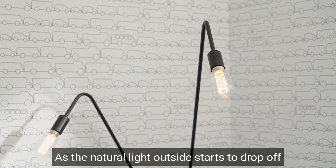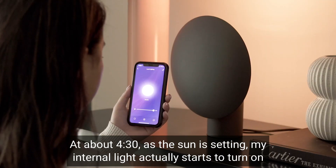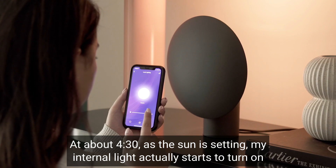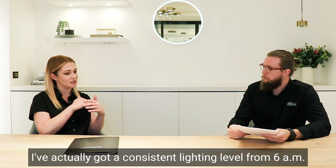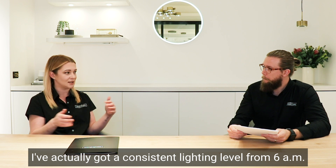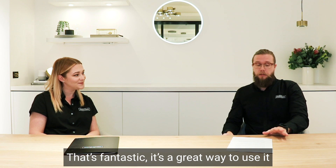That's a really good point. I've got that set up in my house. I've programmed it so that as the natural light outside starts to drop off from about 4:30 as the sun's setting, my internal light actually starts to turn on. So in my place I've got a consistent lighting level from 6am through to 10pm. That's a great way to use it.